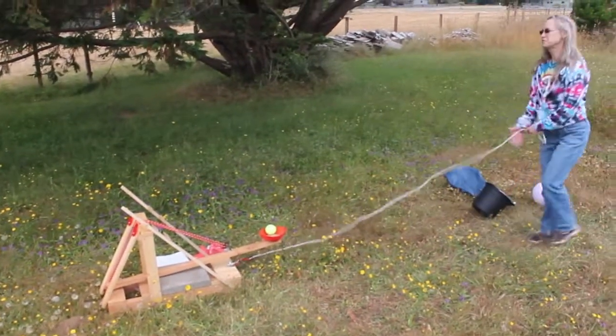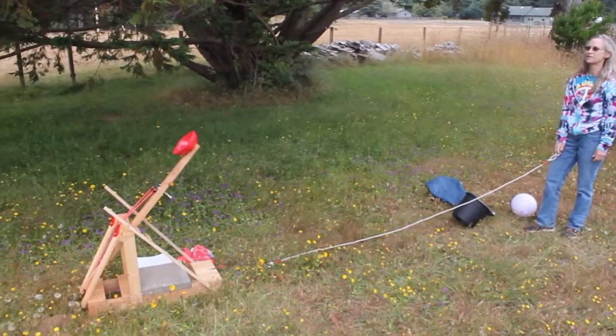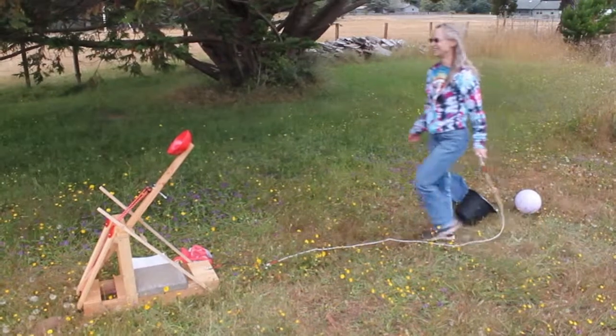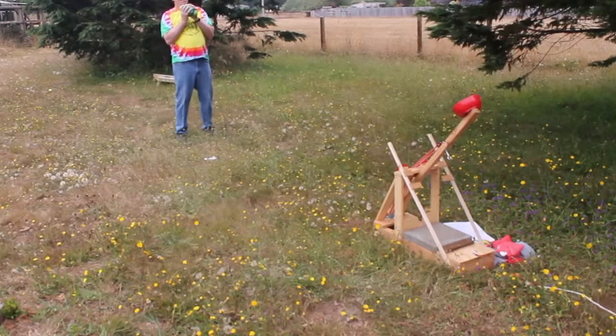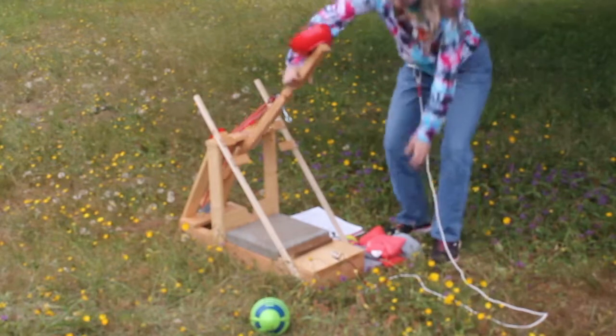It only takes five pounds of force to launch the game launcher, and very little coordination is required. You can launch a ball high enough to play catch, but my favorite is playing cornhole.